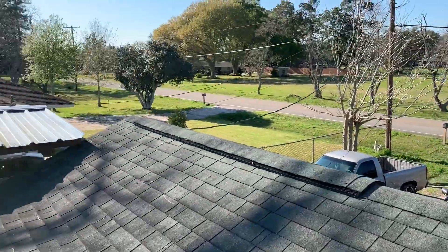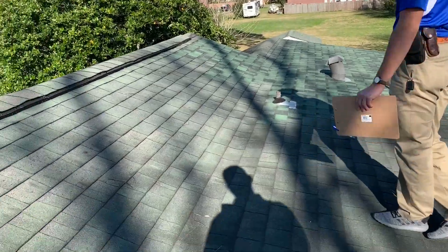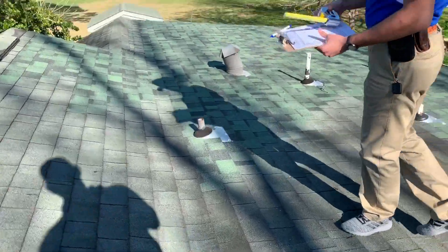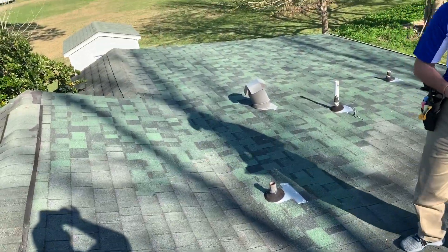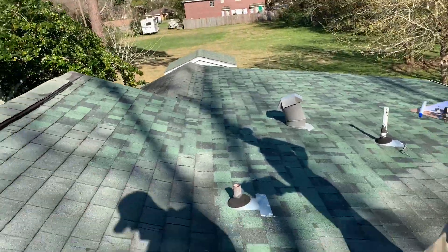We're here in Alvin and I just want to show you what's going on. We noticed there was a leak up here, and when we looked, we saw a new repair had been done to stop that leak, but apparently it wasn't successful.